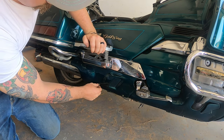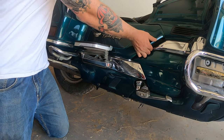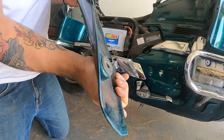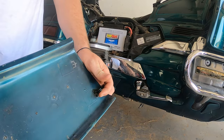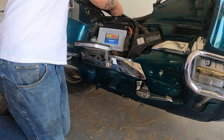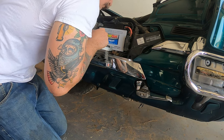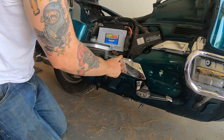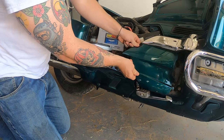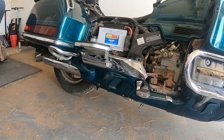That brake pedal controls one set of brakes on the front — the front left brake — and it also controls the rear brake. Little spoiler alert: we don't actually rebuild the rear master cylinder in this video. We disassemble it fully and perform a visual inspection, but thankfully it's still in good working order, so we just end up bleeding the front left brake and the rear brake, which are the two brakes in this linked system.